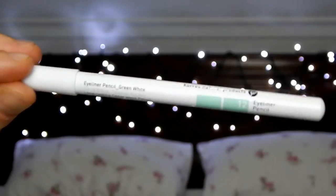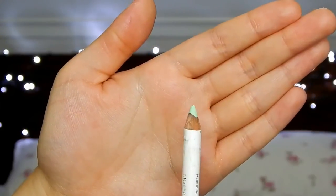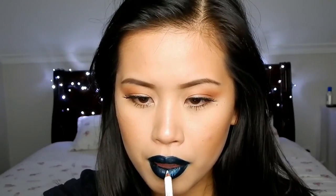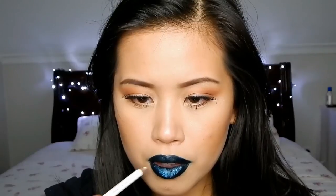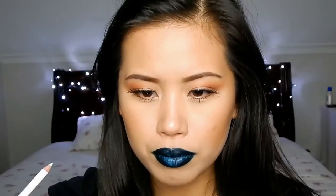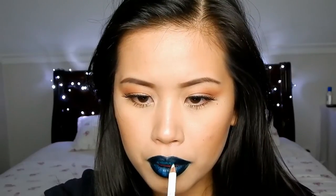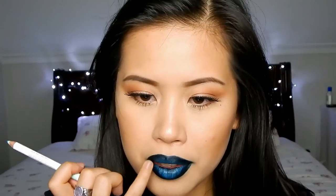Now I'm going to use another Koors eye pencil in number 12. This one is actually a mint color but it blends in with the dark blue to create a light sky blue color. I'm using this shade on the inner part of the lips to give the lips an ombre effect — this step is completely optional but I thought it would add a nice touch rather than having a flat blue color. To blend out the look I just rub my lips together, then do the exact same steps on my upper lip, and lastly use my finger to blend both colors out smoothly.